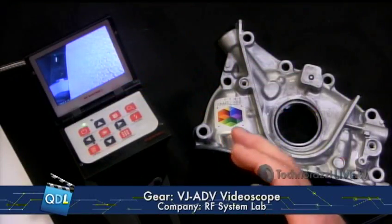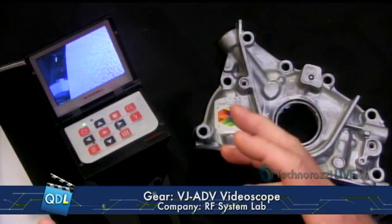The cost of this is about $9,300 to $13,500 depending on the type, diameter, and length of the insertion tube that you use. So $9,300 to $13,500. Again, this is the VJ ADV Video Borescope from RF System Lab. Thanks, guys, for sending that to us. Did I mention — really light. I was really surprised at holding this thing. Mike, back to you.